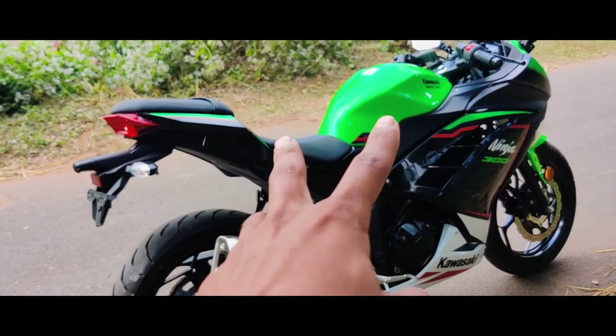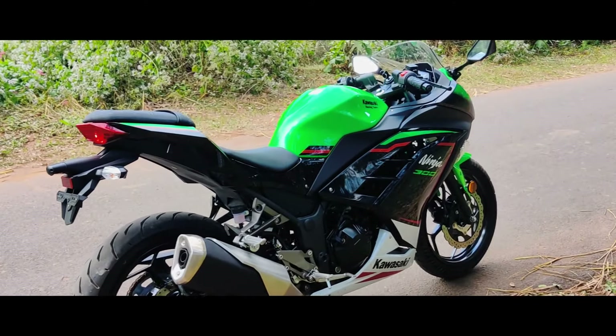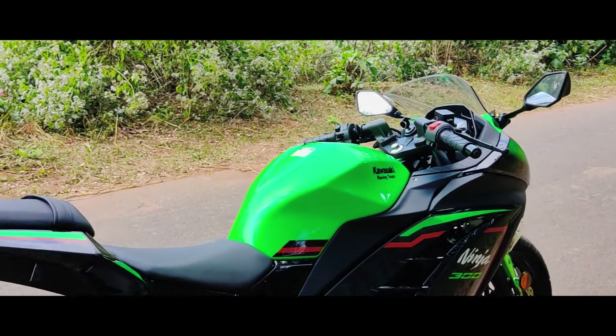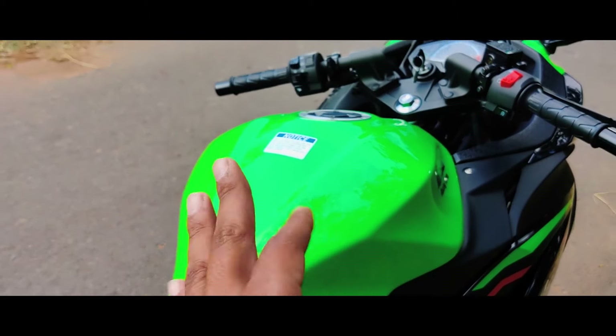We have a diamond tube chassis. It looks like a big fairing with a massive tank — 17 liters capacity.